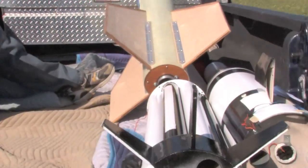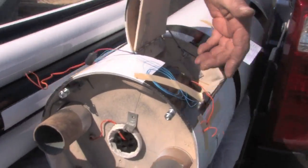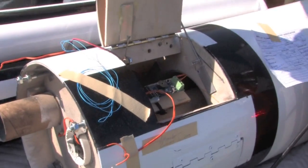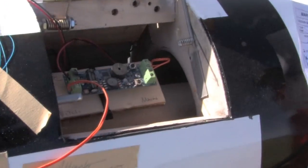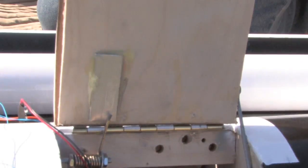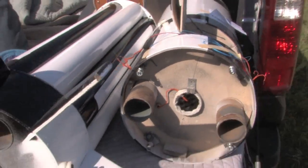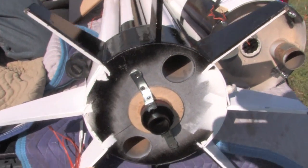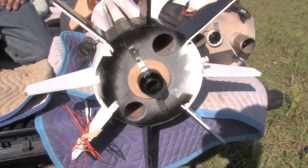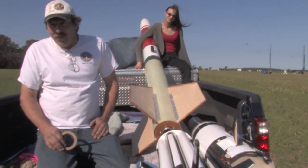How does that work? As soon as it stages, there's four steel pins that actually pull out and release these flip-out fins. You've got four fins that are going to flip open and lock, and they've got a J460 in the top to put it up a couple hundred more feet. The booster is a K-1275 redline.